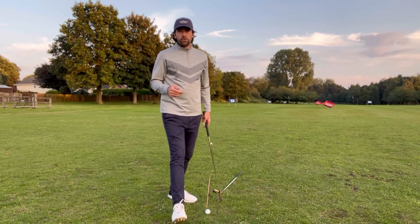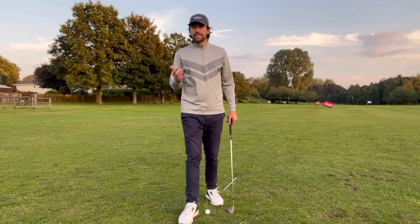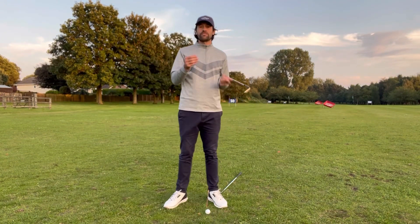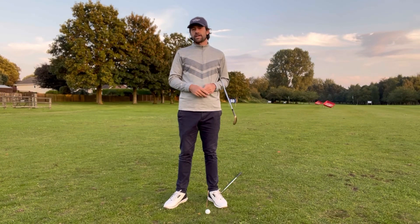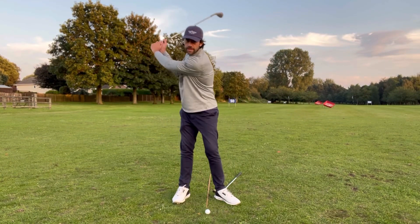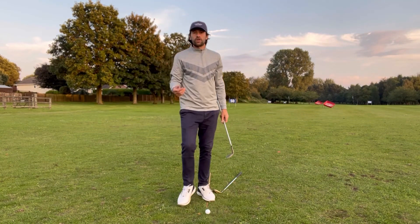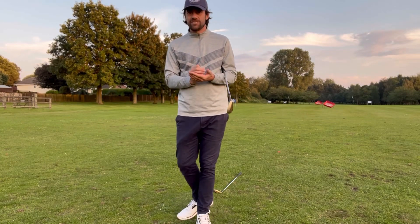For the speed element, keep it really simple. Get comfortable changing clubs and changing trajectories. A pitching wedge might fly 90 yards, but you can get the same distance with an eight iron chest-to-chest — it'll come out a little lower with a little more release. Distance can be controlled by hitting different clubs — eight, nine, wedge — and also by hitting different swing positions, whether that's shoulder-to-shoulder or waist-to-waist. You've got to train this and put a little bit of practice in to build patterns.